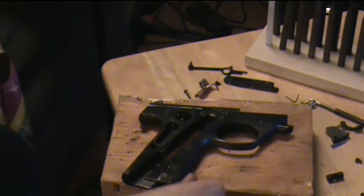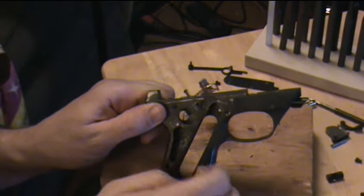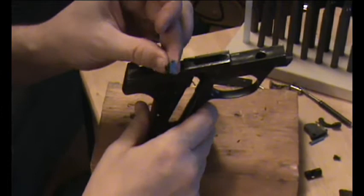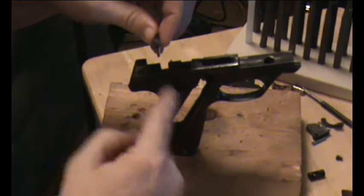Now comes one of the two tricky parts — replacing the sear. The sear goes in from the top of the gun, but the sear spring needs to be pushed backwards so that the sear is in front of that spring, with that spring putting forward tension on the sear. You kind of have to do all that at the same time. The tab on the side of the sear fits into the cutout on the side of the frame. The curved tail on the sear points down towards the bottom of the gun and curves forward.